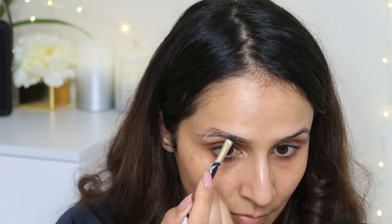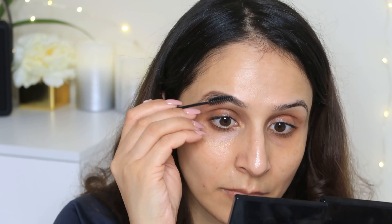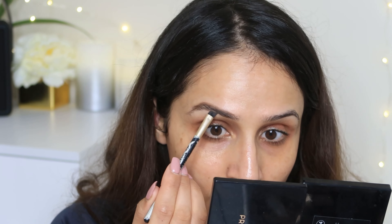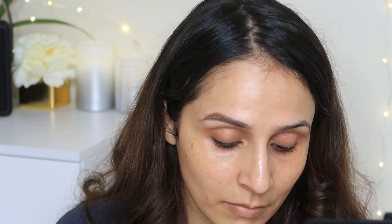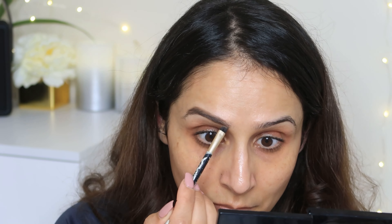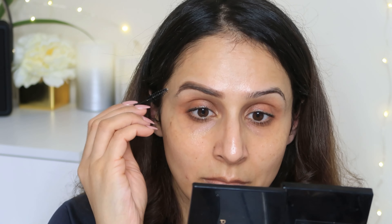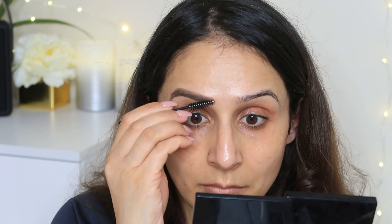So I'm going to fill my eyebrows. I use the Benefit brow zoning powder. I will brush the hair from the top and fill the areas, then brush from the upper direction and fill the gaps. This is how you fill your eyebrows — it gives a very natural effect and does not look made-up.